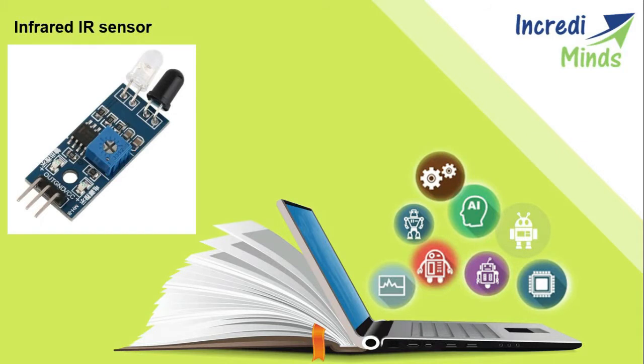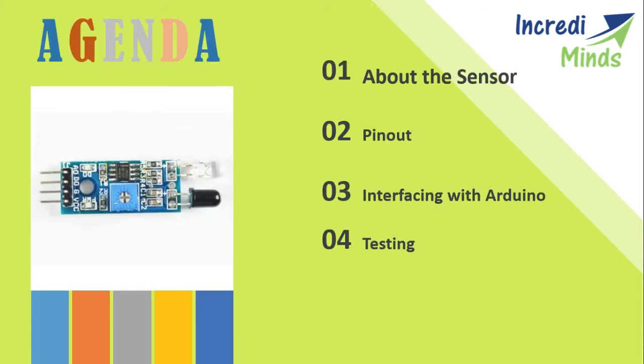Hello everyone. In this video lecture, we will learn about the infrared IR sensor. These sensors are mostly used to detect obstacles. In this video lecture, we will learn about this sensor, its pinout, its interfacing with the Arduino, and its testing.